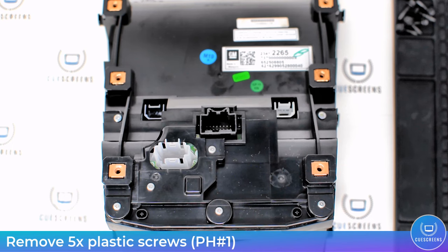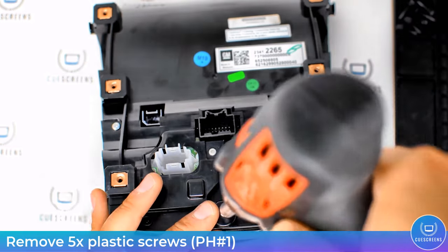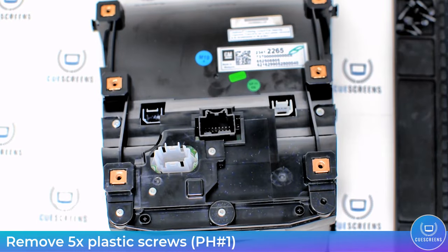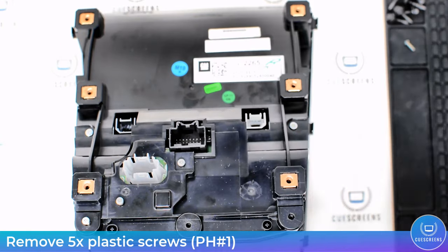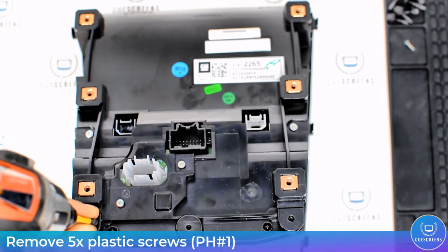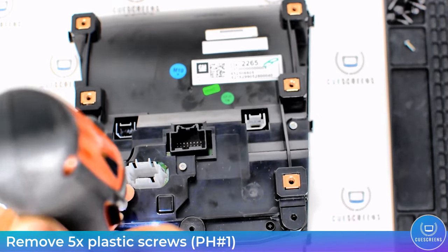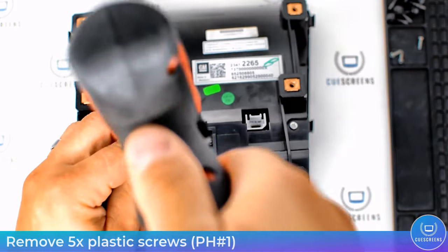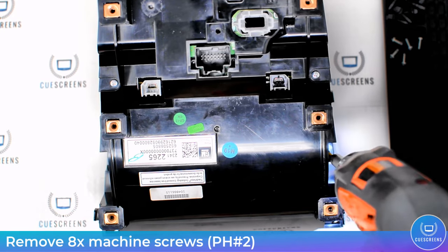Now you can use your Phillips head number one screwdriver to remove these five plastic screws. Once you remove these, keep them together so they don't get mixed up with the other screws — it will make things a lot easier during reassembly.